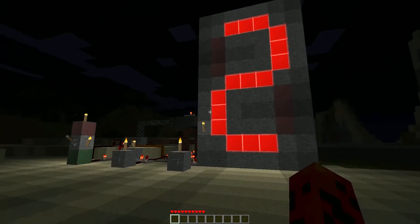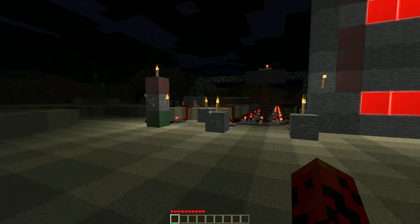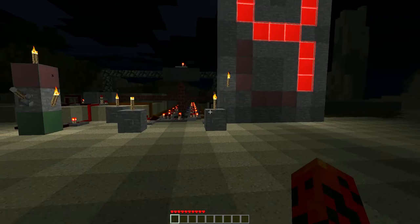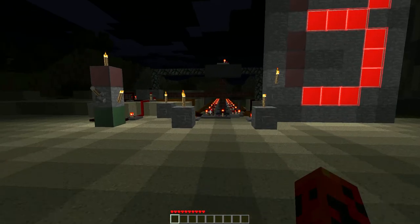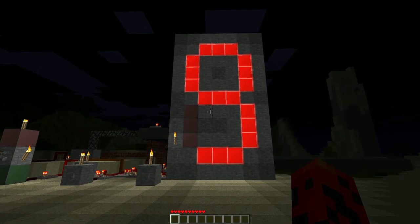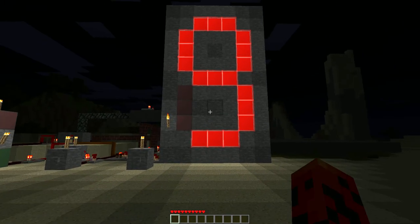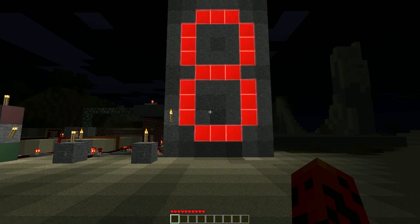So this is my redstone counter. You press this button here, the count goes up by 1. This one here puts it down by 1. This one sets it all the way up to 9 after a small delay and it'll cause quite a bit of lag, annoyingly. And then you press that one and it goes back to 0 after the small delay and the lag.